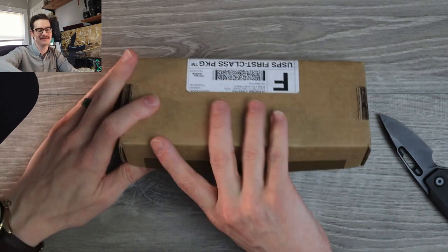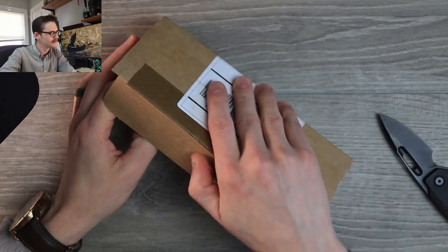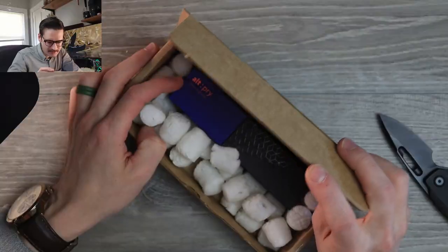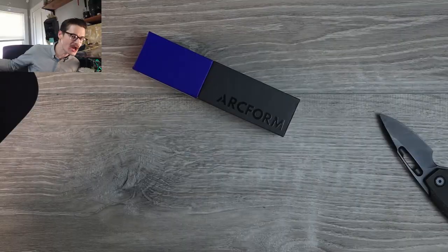I'm gonna see what the dealio is, Emilio. Oh, it's upside down. Oh! Oh, what? What? Oh! I know what this is! Ha ha ha! Woo! Nothing left in the box — get it outta here! We're done with it.